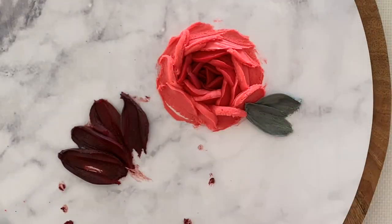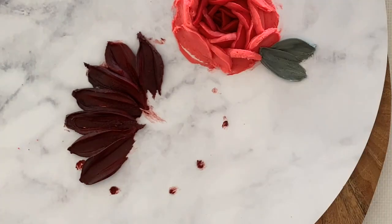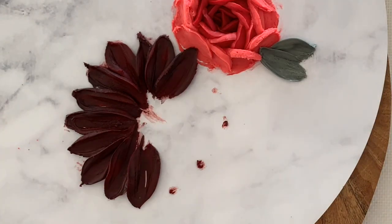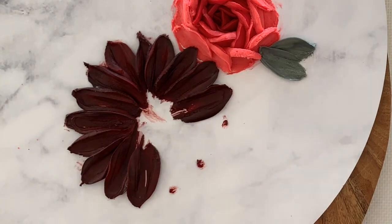If you're working on top of a cake you can of course move the cake around so you don't have to twist your wrist around, but if you're working on the side of a cake it's a little harder and you have to twist around somewhat. Sometimes I switch from right to left hand just to apply the buttercream, and it's easier than you might think.